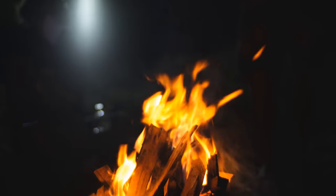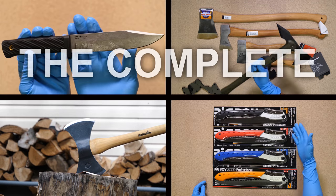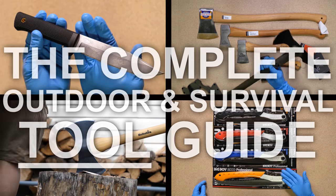In today's video, we'll be continuing the series on the complete guide to survival gear with a focus in this episode on knives, axes, saws, and shovels.